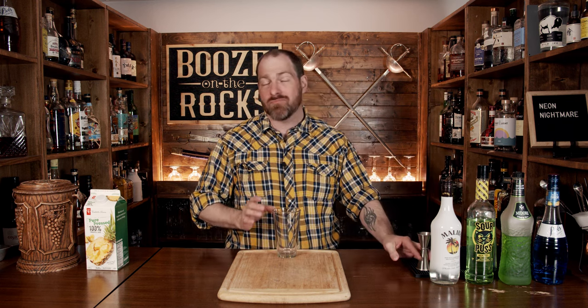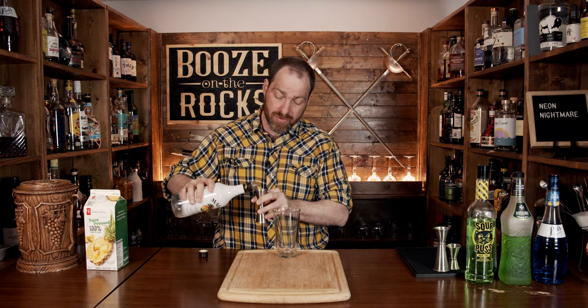Now it's a build-in-the-glass cocktail that really needs very few measurements, which is perfect because the simpler the better. And what we'll do is start with a little bit of Malibu coconut here for a total of one ounce or 30 milliliters.